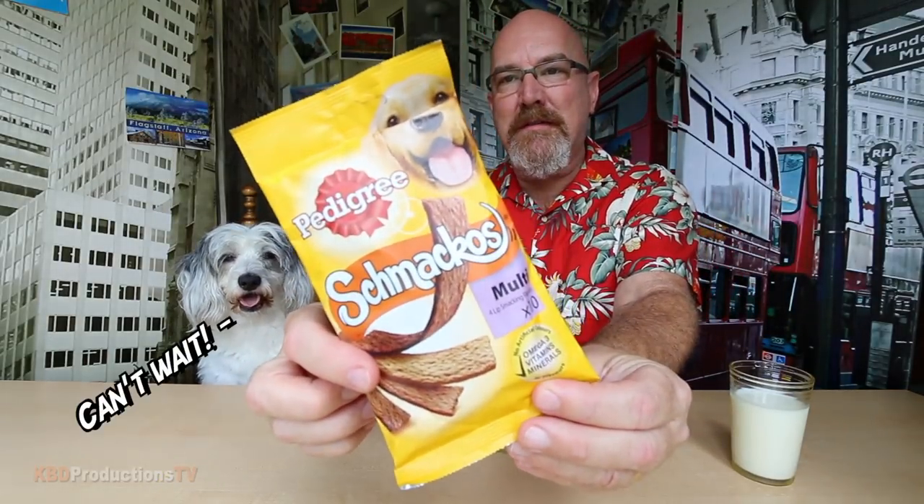Today we're going to be doing a taste test of M&M's Caramel, Strawberry Nut, and Coffee Nut. And Sam's going to be reviewing Schmackos from Pedigree — it's called multi, four lip-smacking flavors.